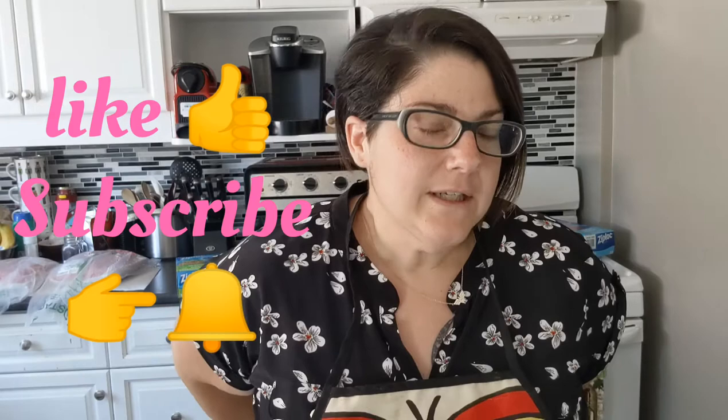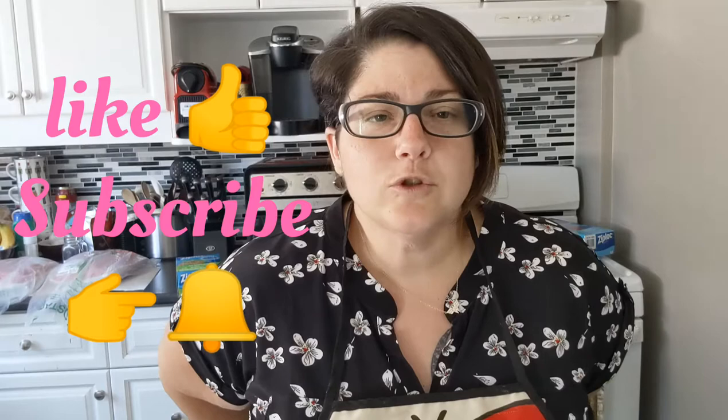Welcome to my channel — if you haven't already, hit that like button, ring the bell to stay notified when I upload, and subscribe. I'm not taking you on a grocery haul with me this time because I don't feel comfortable filming in the store right now. Instead, I'm going to show you what I bought from Costco and break it all down in terms of cost.